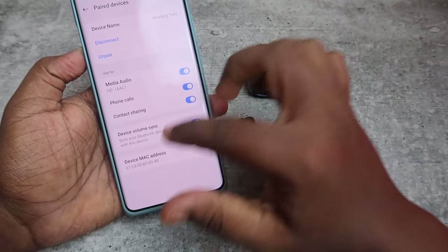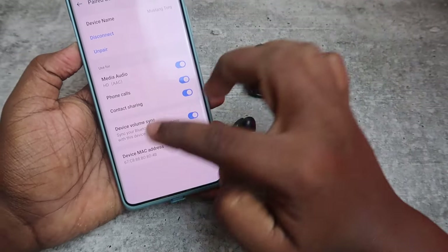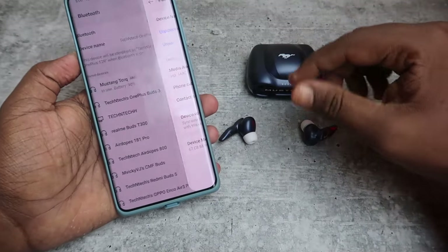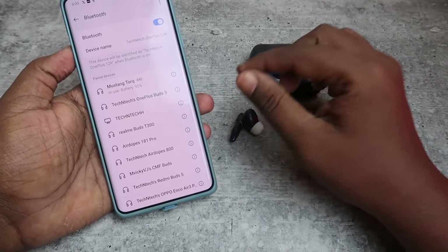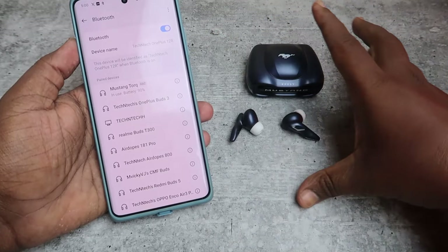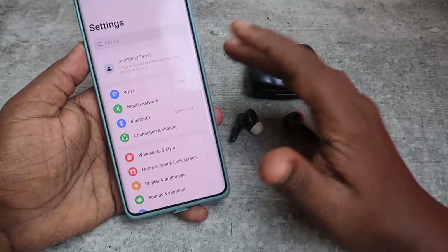Ensure that media audio, phone calls, contact sharing, and device volume sync options are all enabled. Once you've done this, you can hear audio in both earbuds and the connection related issues will be sorted out.